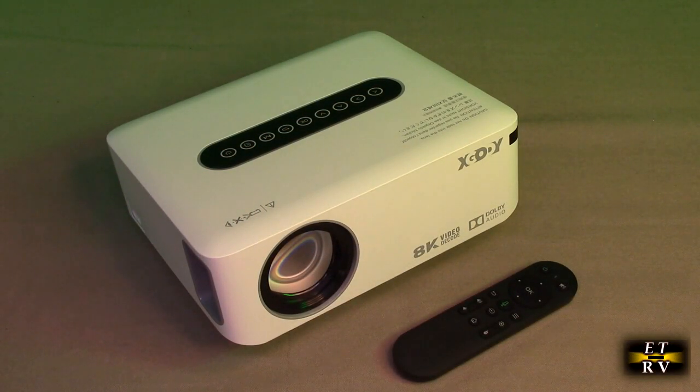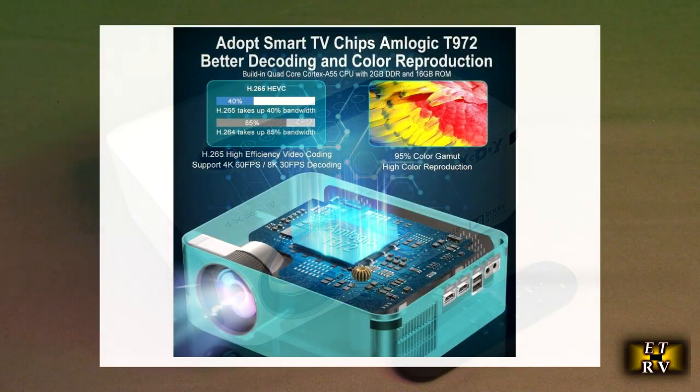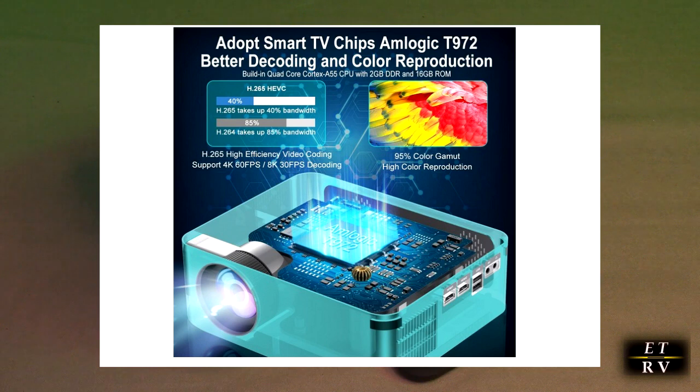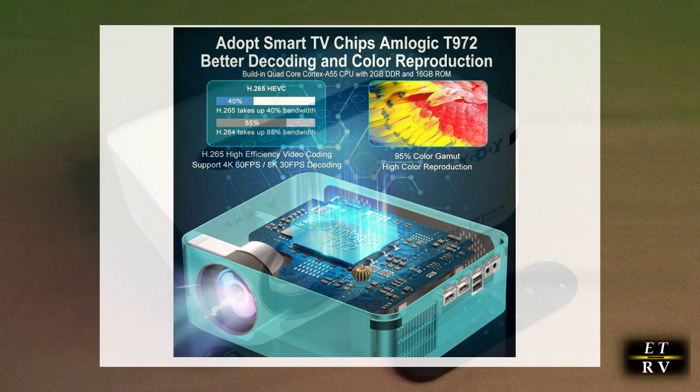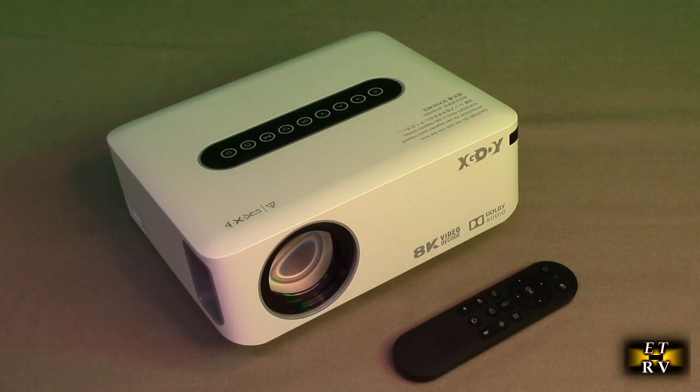This has a built-in Android TV 9.0 operating system. The XGODI X1 projector adopts an Amlogic T972 smart TV chip and is equipped with 2GB RAM and 16GB ROM storage. It can stream movie shows, live sports, your favorite music, Netflix, YouTube, Spotify, and apps — so you can enjoy video fun anytime without additional media players. It allows you to stream without needing a separate streamer like Roku.